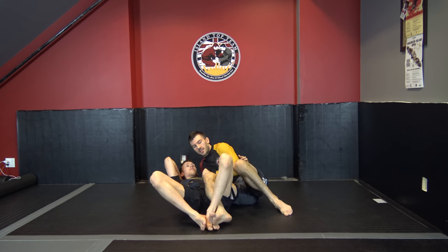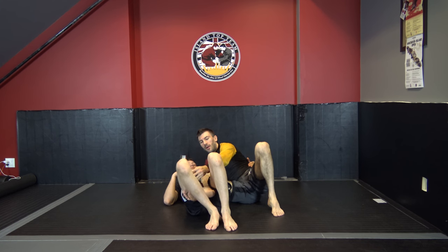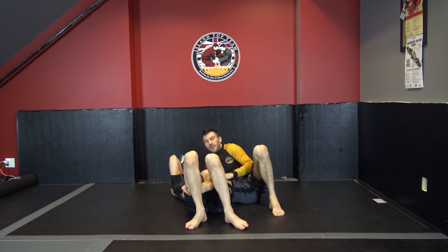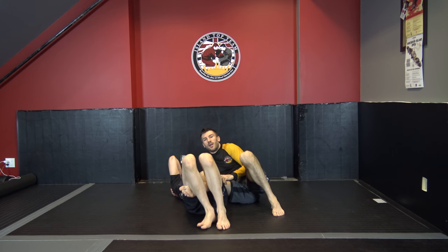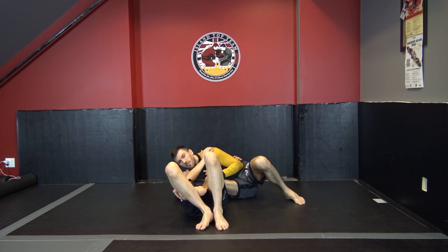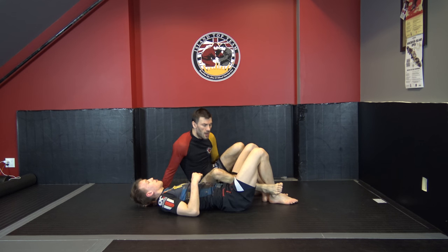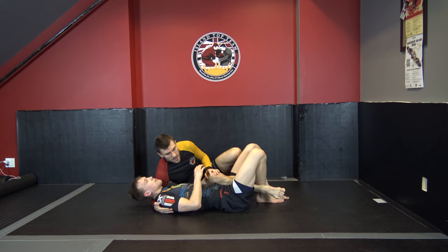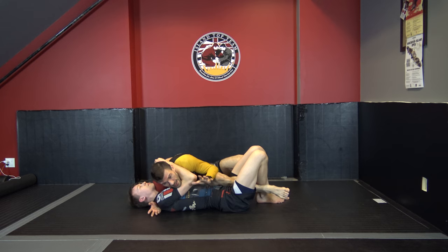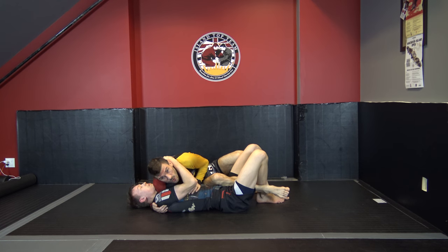From the back step, straighten out, pummel a little bit, get your leg free, and extract it. Ideally, neither of his legs are covering my shin or instep — the sole of my foot is pressing against his calf. Now I've created a reverse half guard where I'm not immediately threatened with a sweep. Whether my shoulder is in or not doesn't really matter; what matters is that he's not able to connect to my neck.